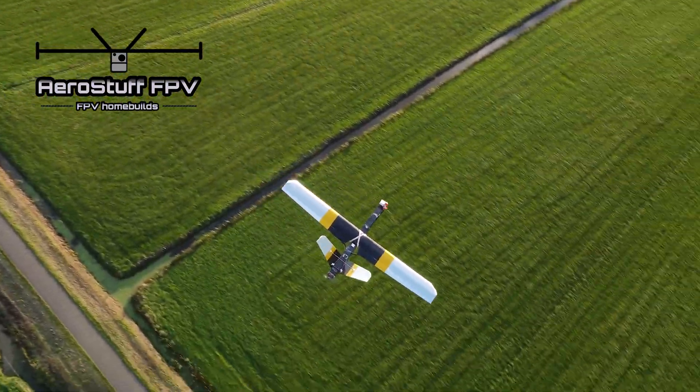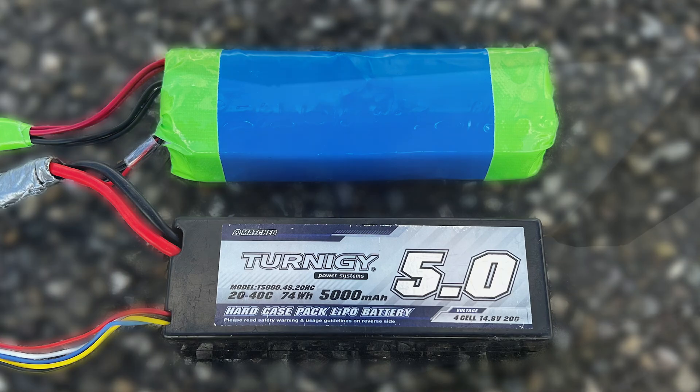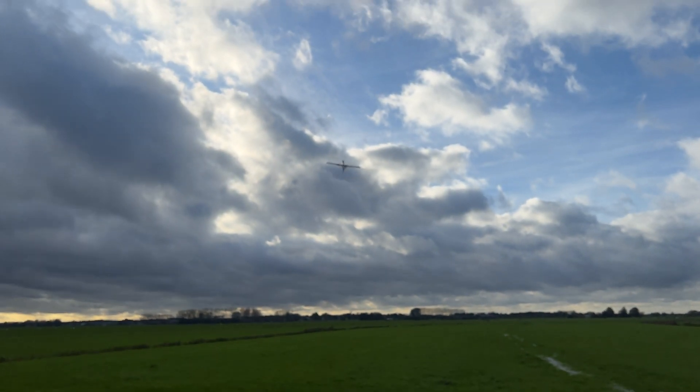What's up guys, it's AirStuffFPV here with a video about my homemade lithium-ion flight packs, which I'll compare to my current LiPo batteries before and after an endurance flight with the Silver Eagle homemade FPV platform.